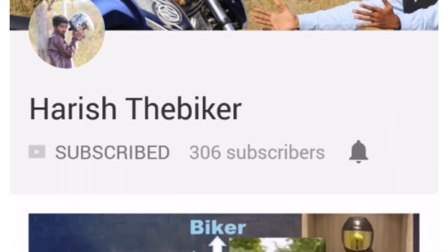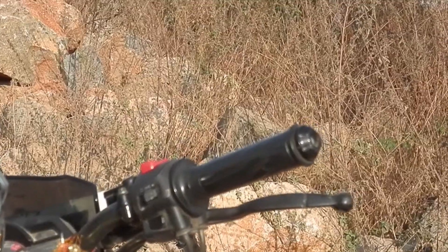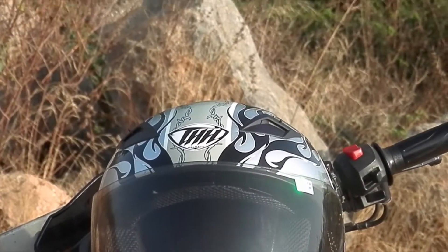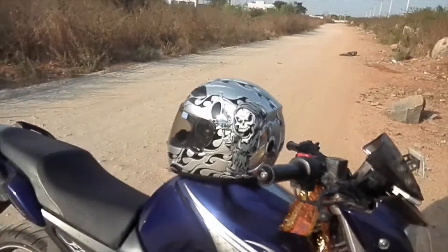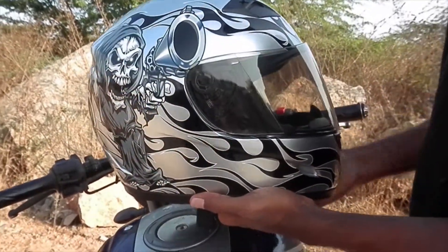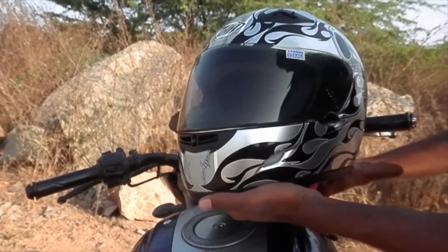Subscribe to my channel and press the bell icon on the YouTube app for latest updates. Hi guys, this is Harish the biker and welcome back to my channel. Today I am gonna show you some interesting things about my helmet. This is my THH TS39 helmet and I bought it from Flipkart.